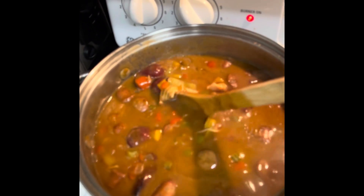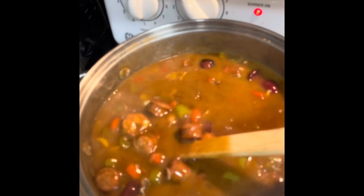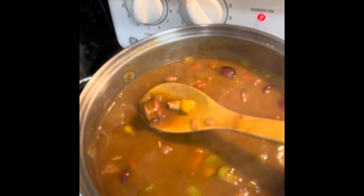Looks wonderful. Nice color, great viscosity, and smells and tastes wonderful.